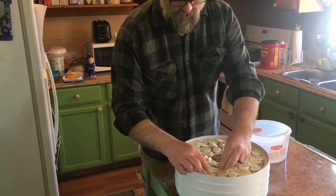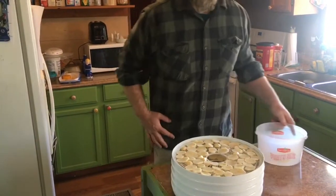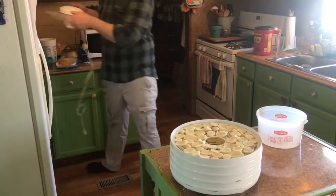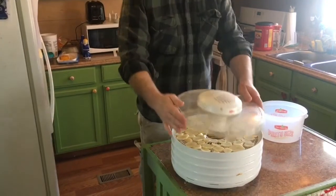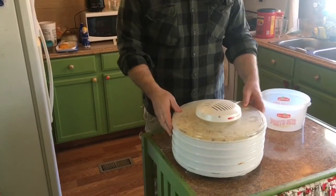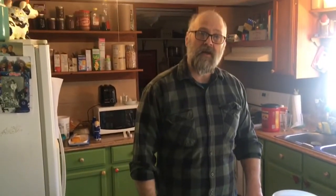So there we go. These are full — let me get the top. Put the top on it and I'm going to put the clamps on the side. We're going to plug this in and we'll check back in about eight hours when my camera person gets back from work and decide if they need to go a little longer.